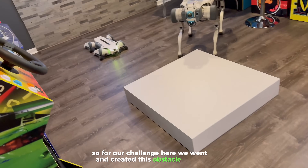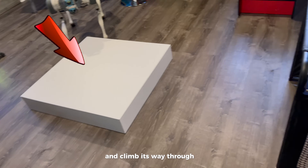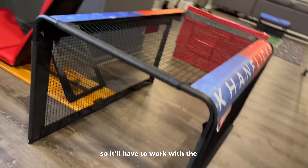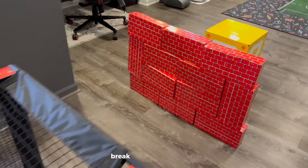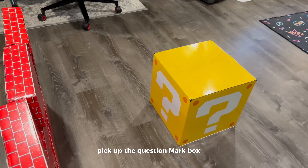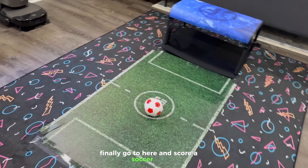For our challenge here, we went out and created this obstacle course. The first thing the robot has to do is go over this initial step and climb its way through, then go underneath this little tunnel. It'll have to work with this crawling aspect, making sure it doesn't hit any of the boundaries. Break through the wall, pick up the question mark box which will load on top, and finally go here and score a soccer ball.